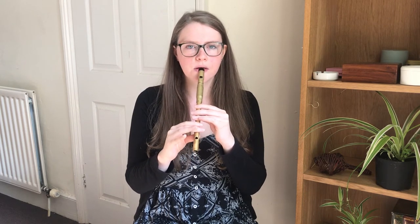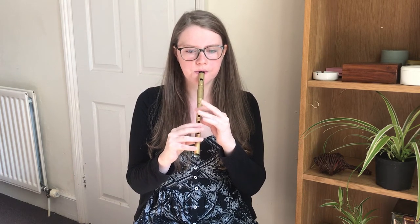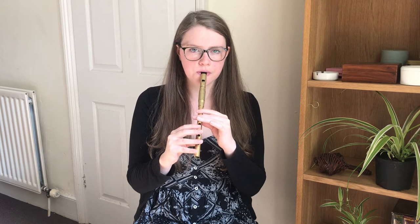So then the second phrase of the first time ending starts on a high E and goes like this. We'll try those two phrases together, and once more. We'll try those two phrases together again, starting on the A, and do that once more.